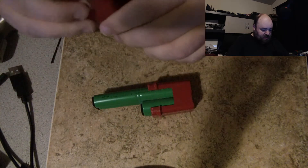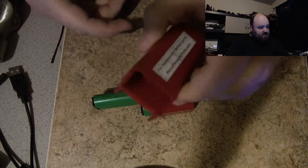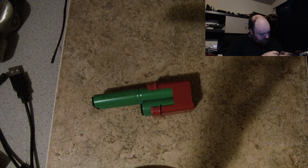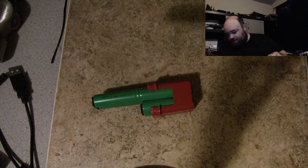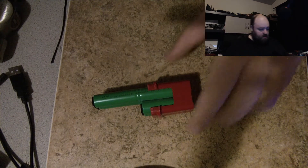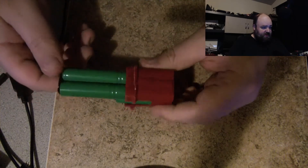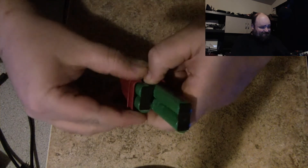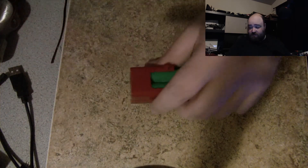Well, I pretty much did that. It seems to be nothing but air in here — that's cool. And it does seem to be some double-A battery sized things in here. Let's see if I can get them out, or if it needs further persuasion. I think it needs further persuasion.